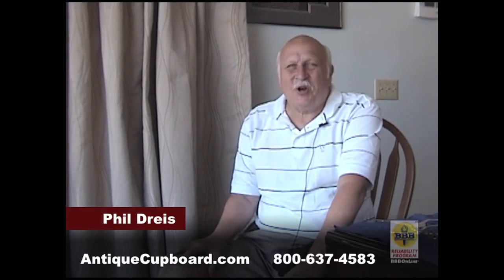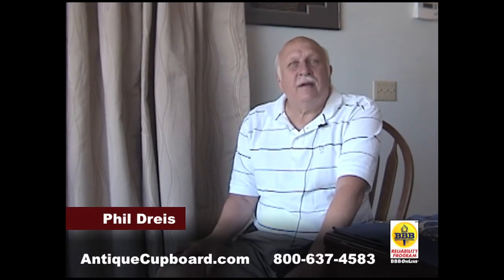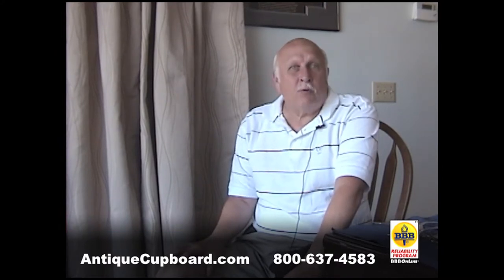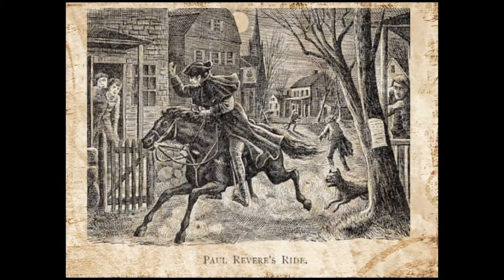Hi, I'd like to talk about 4th of July silver flatware and hollowware, and what would be more appropriate than a pattern called Paul Revere.